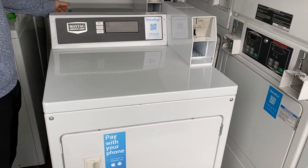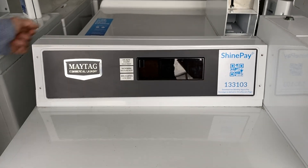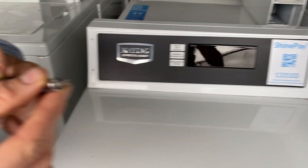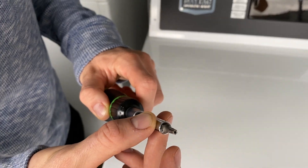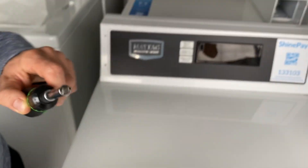We've already taken the liberty of removing these four screws here. That's what you're going to need to do — you're going to need a security screwdriver like this. You can see it has a hole in the center and a unique pattern. You're going to need something similar.